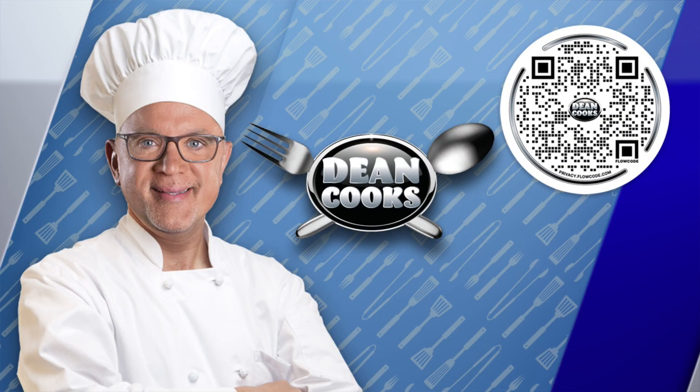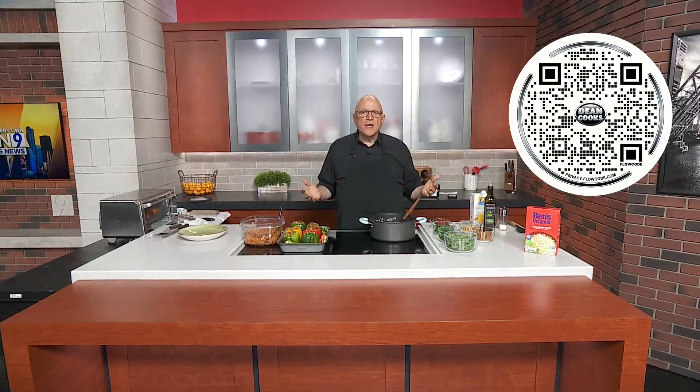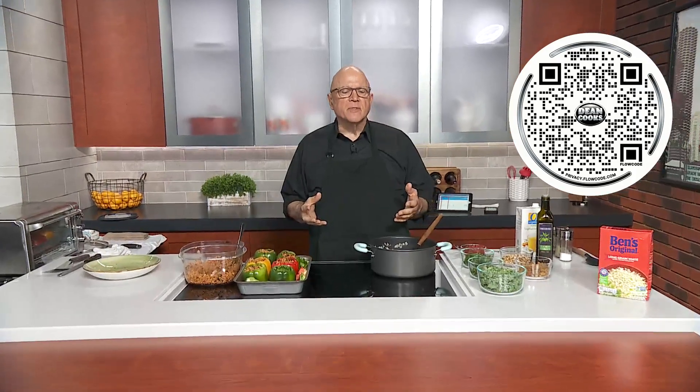Hey everybody, it is Wednesday, and that means we're doing some cooking here today. Offering up some recipes for the Lenten season, some meatless recipes. I thought I would come up with something a little bit different today.